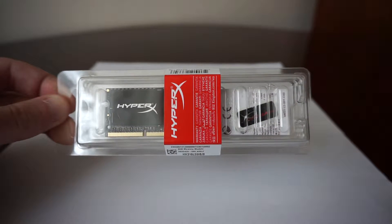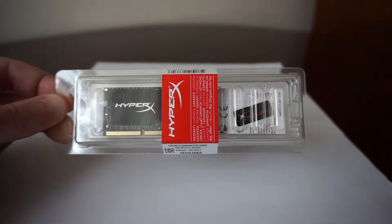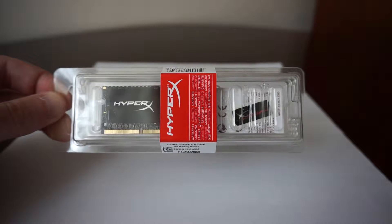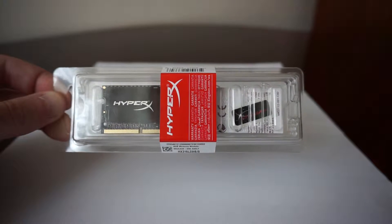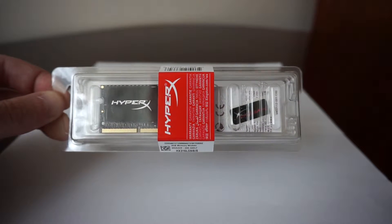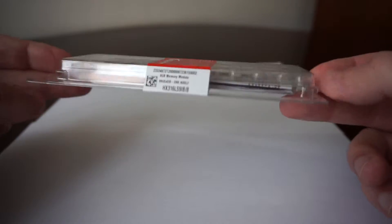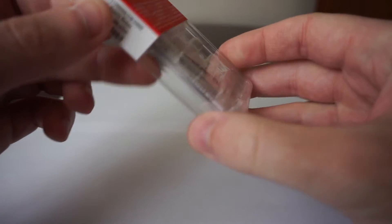What's nice about this particular RAM is that it has a latency of CL9, compared with the most common RAM sticks for laptops, which usually have a CAS latency of 11. It comes in a nice sealed package with a sticker.